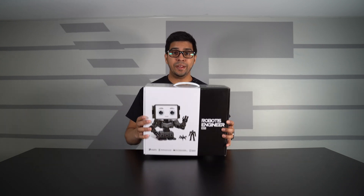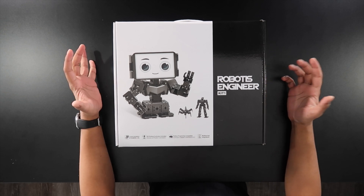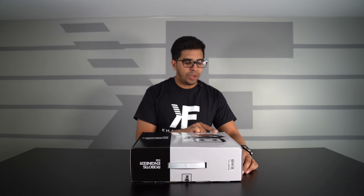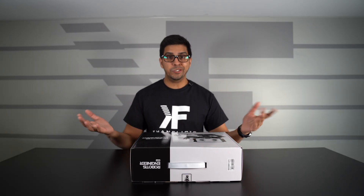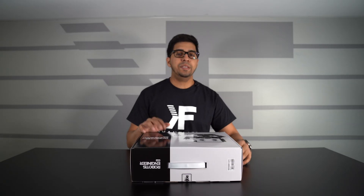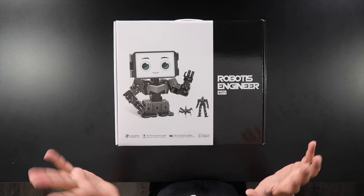Let's go ahead and unbox this thing. The box itself is kind of cute — you see a robot on the front smiling. We'll be building the humanoid robot kit. It says it contains the two-axis actuators, the Dynamixel 2XLs. You get a 3D printing curriculum included so you can 3D print your own custom parts, which is always a plus. And of course, it's Python programming capable, with a curriculum for the Engineering Kit 2 — this being Kit 1. It also has multiple app integrations where you can download different robotics apps and use them.